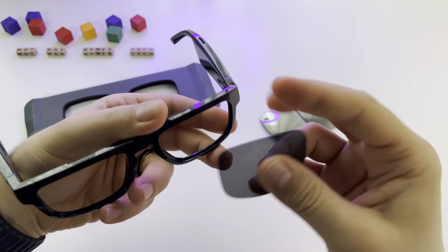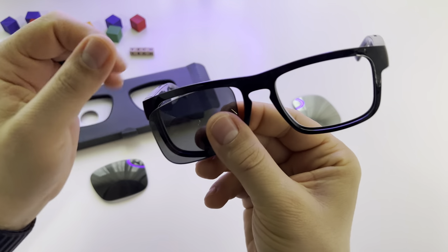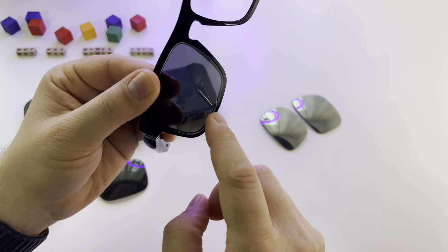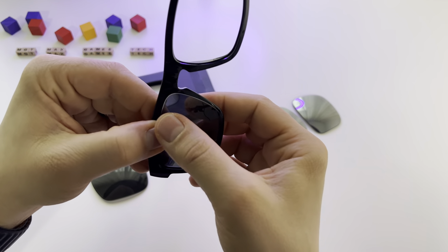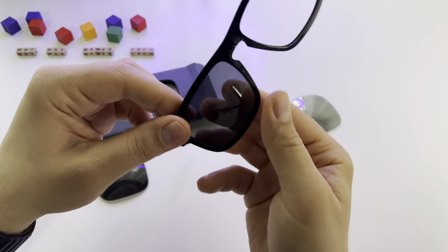Take the new one, put it here like this. Make sure to align it here first like this. After that, press here and it will enter very easily like this.